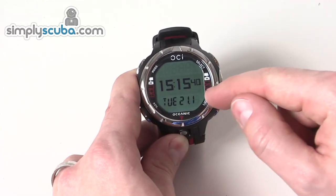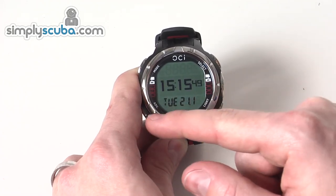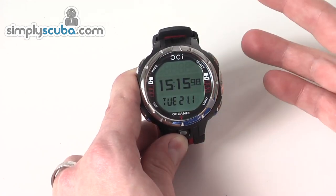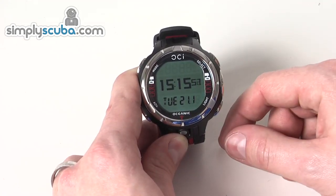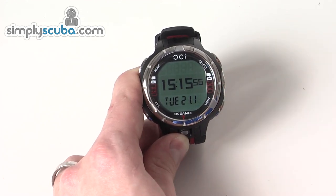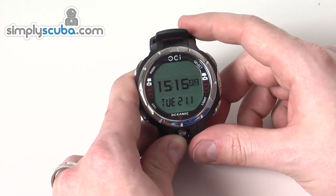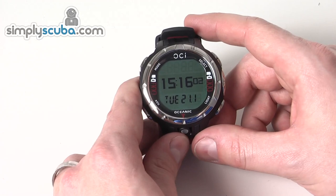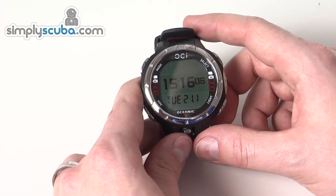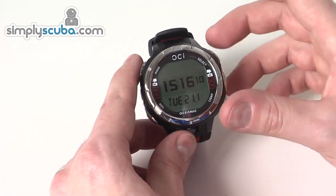The partial dot matrix display means loads of information can be shown on the centre of the screen. It also has LCD segment portions at the top and bottom, giving a more traditional type of display. Full decompression information is provided — if you run out of your decompression time, it still gets you to the surface safely and gives you all your stopping information. The menu system is very easy, using up and down arrows with a combination of holds and presses on various buttons.